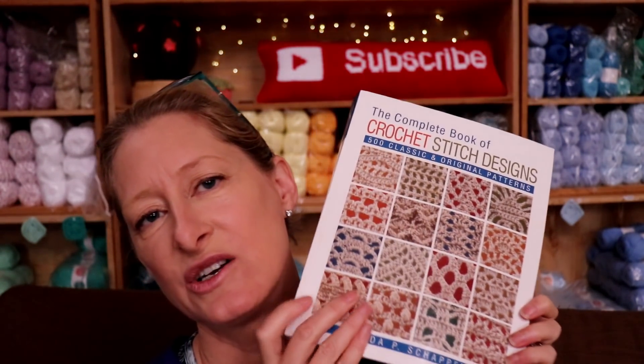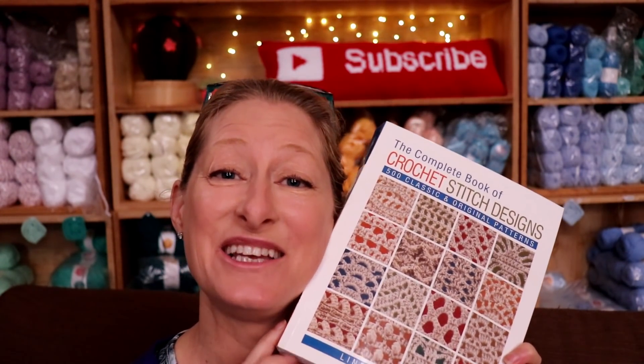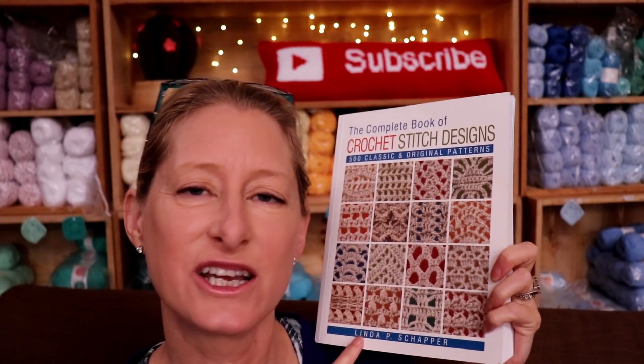I really, really, really recommend it. I am enjoying using it a lot — it's my go-to. Check it out on Amazon; link in the description box below. Highly recommend. I hope that helps you guys, and this is the book I used for the pattern for my drunken granny.